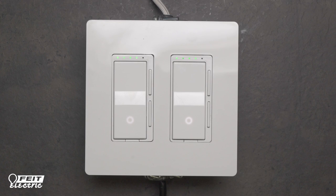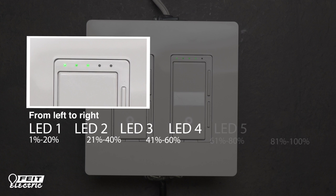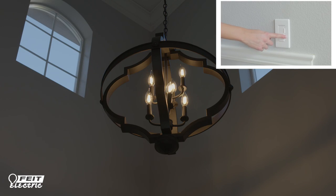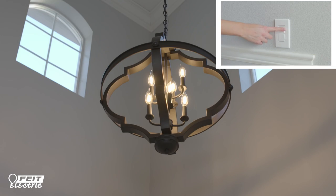Restore power to begin using your dimmer. The dimmer has a power indicator light and light level indicator lights that show the brightness level you select. You can press the up or down buttons on the dimmer to manually dim or increase the brightness of your lights. You can also press the power indicator button to turn the lights on or off.